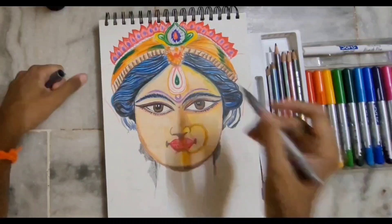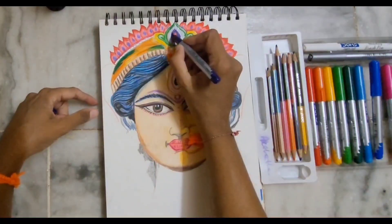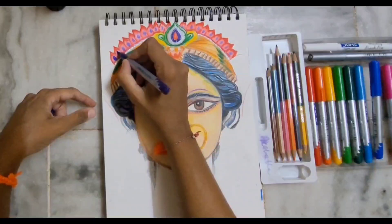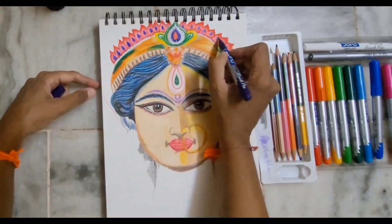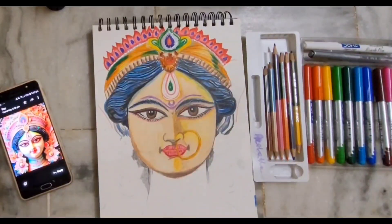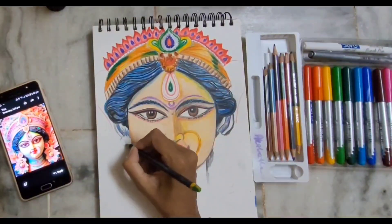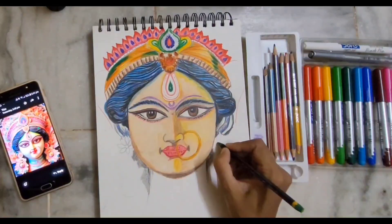Whenever you're doing any drawing, if you feel that you've lost patience, just leave the drawing for a while, do your other work, and then come back to the art. Patience is the key for any art — you have to have a lot of patience while doing any drawing.